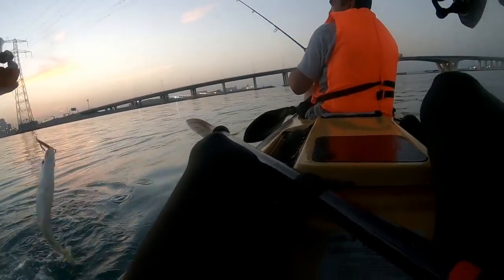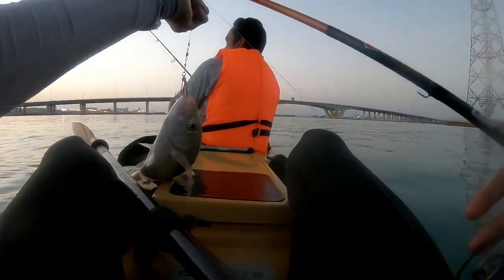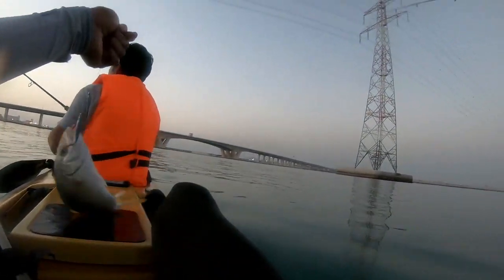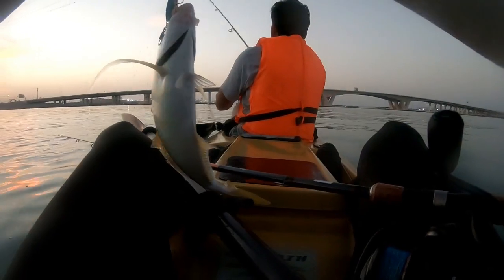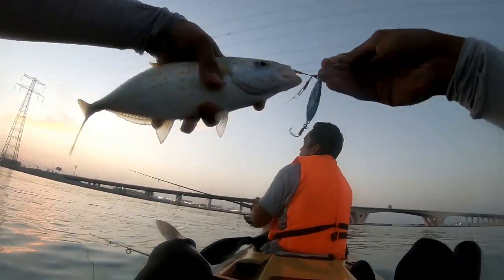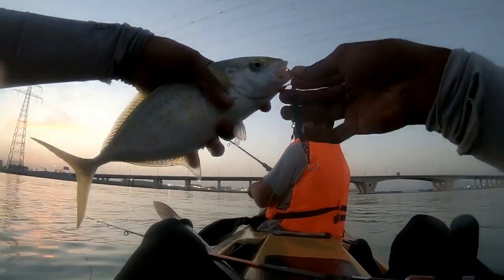Another Trevally landed on the Jig Para. Another Trevally landed — one Jig Para.